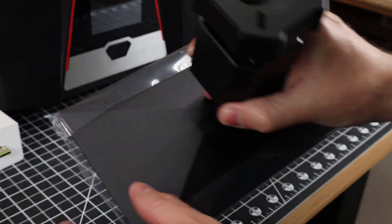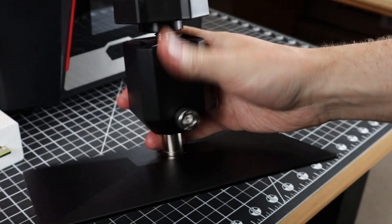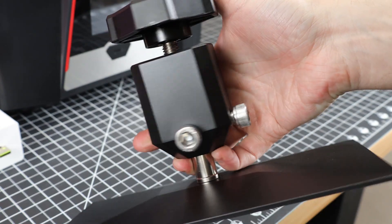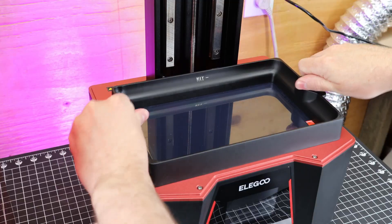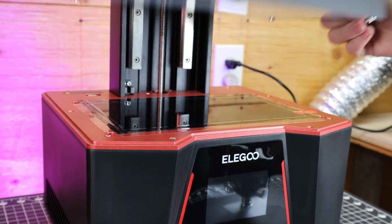Right out of the box, this thing is pretty much ready to go. You just have to remove all the little plastic protection pieces. Check out these massive bolts on the build plate, along with the giant hand knob on the top — this should make working with them a lot easier. When it comes to the vat, it's held in with two screws and it has two built-in handles to easily pick up the vat.